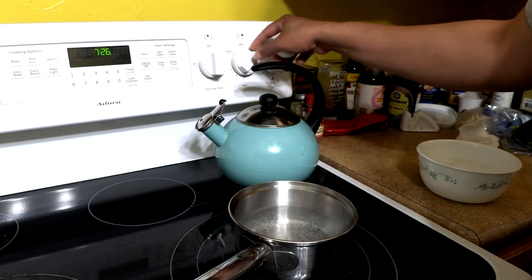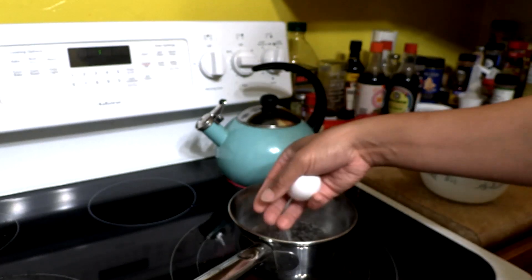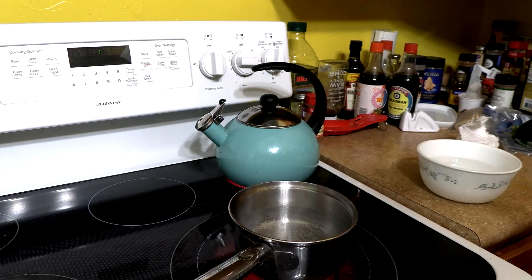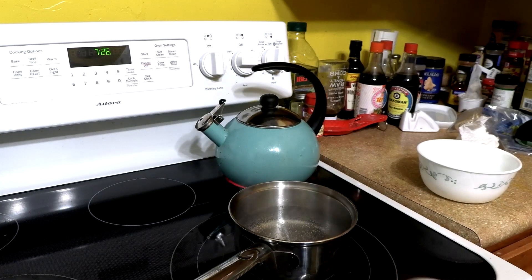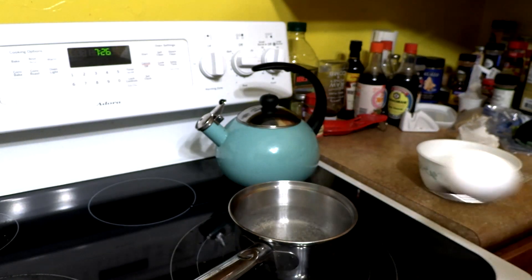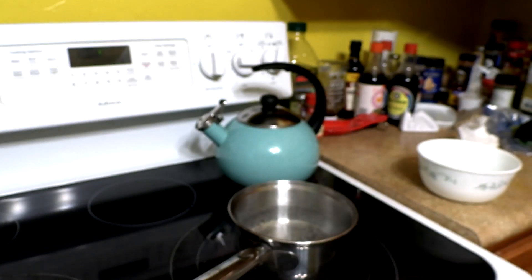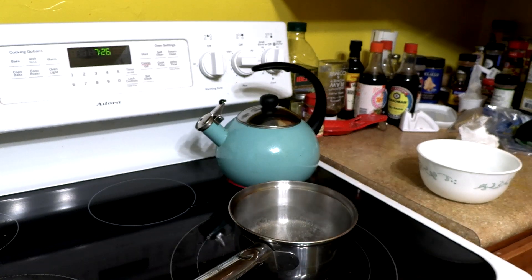I have it on high but it just says basically hot, so I'm gonna let it boil to where it's hotter, and then once it starts bubbling a little bit I'm gonna put this egg in. Then I will take it from the spoon and put it into the ice water.